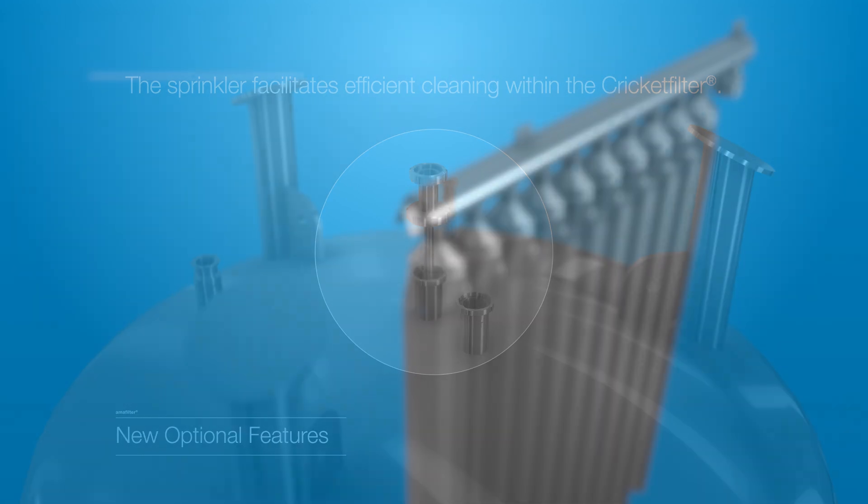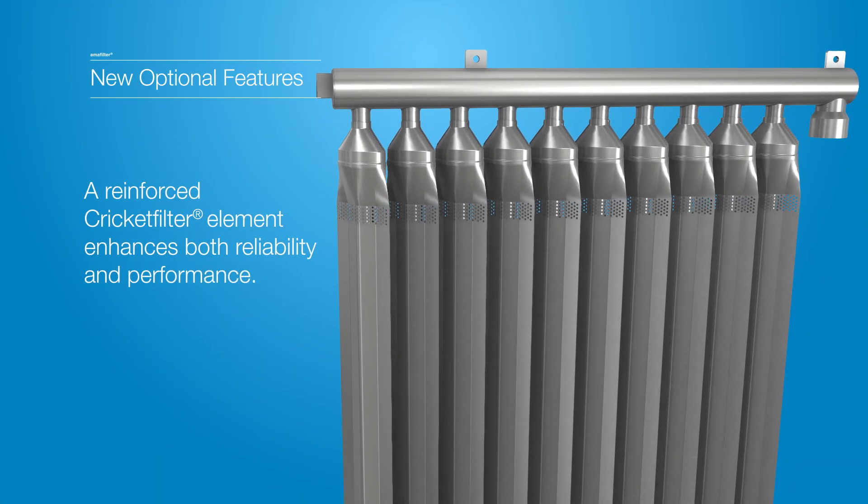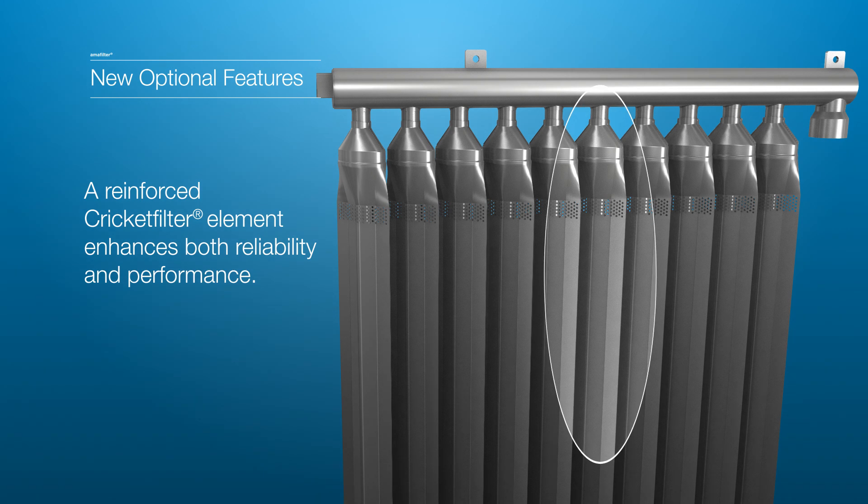A reinforced Cricket Filter element has been designed to thrive in the most demanding environments, delivering both reliability and unparalleled performance.